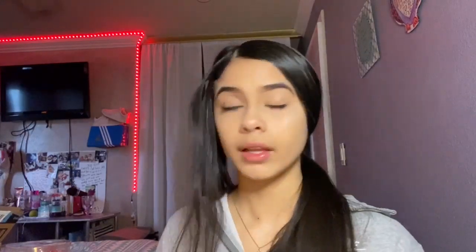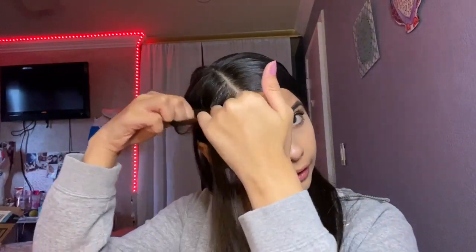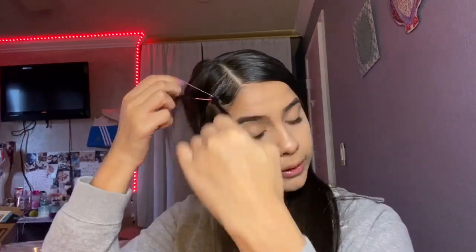You're gonna pick your first color. I'm gonna start off with pink. You can see the rubber band, and I'm gonna hold this and tie it away.